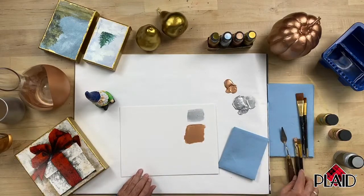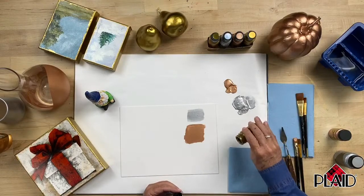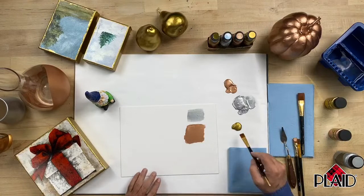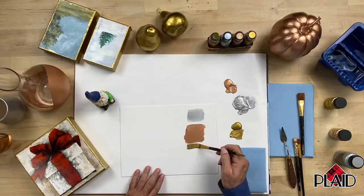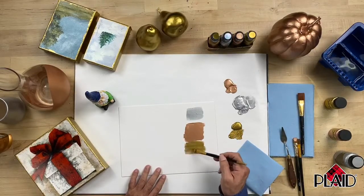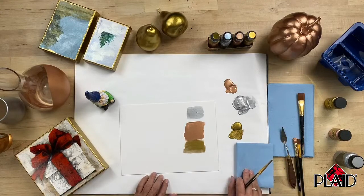Now let's look at the gold color, which was the start of all our Treasure Gold colors. This bottle is well used — here at Plaid we use an awful lot of Treasure Gold in the gold color. You can see even on the palette it is so beautiful. It's a beautiful metallic gold paint, and you can use this to embellish canvas paintings — for example, a little landscape — coming back to add just those little metallic hints to the actual painting itself.